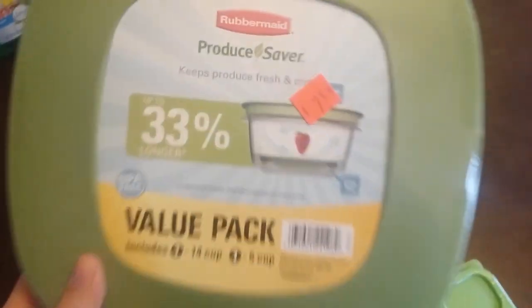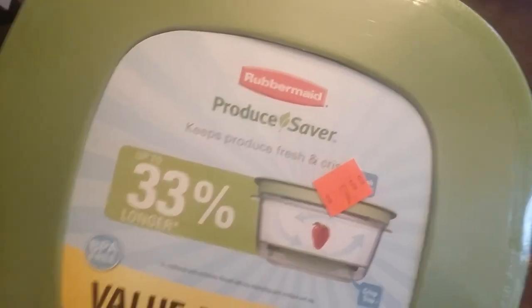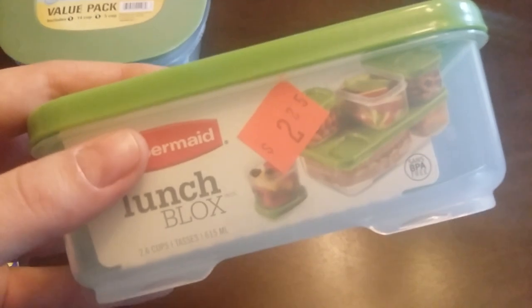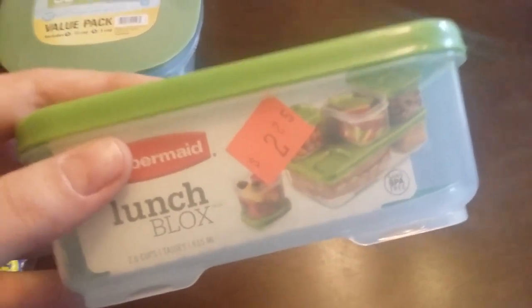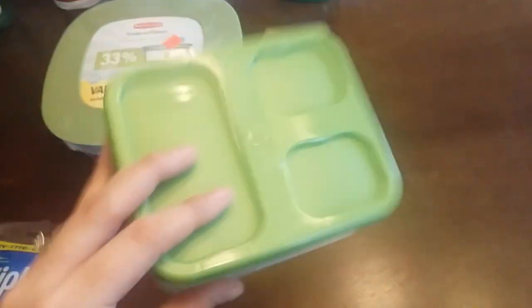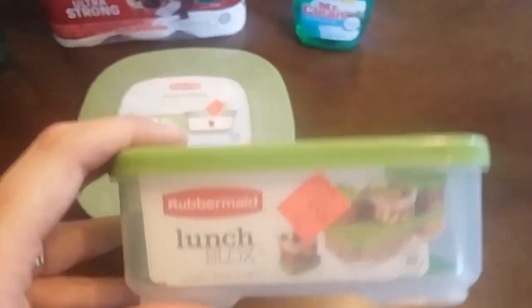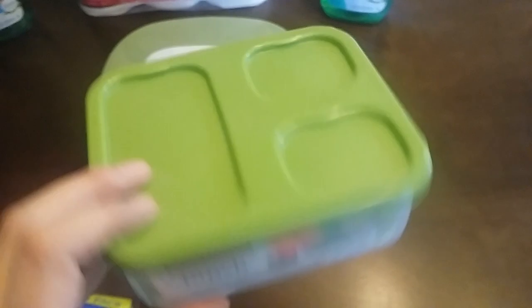These right here are the produce savers — there are two in here and they're really good quality. Originally $7.50, so 50% off of that, and I also had a dollar-off coupon, so I got them even cheaper. This little one was also 50% off and I had a dollar off, so I got these for about 12 cents. I used the Rubbermaid coupon from the newspaper a few weeks ago. Make sure you check your Dollar General clearance aisle because you can use coupons on this stuff.